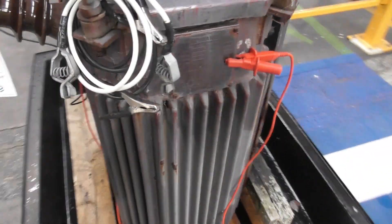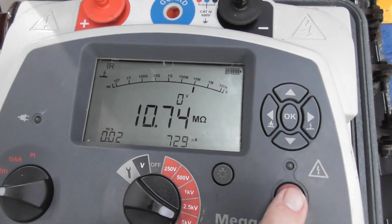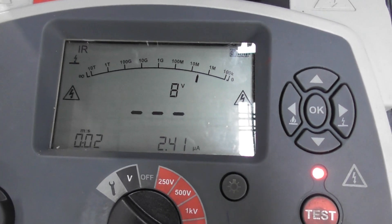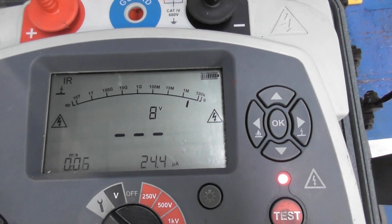Insulation test. Doesn't look good. Just did a P1 already. Supposed to hold 5kV on the HV winding. It only sits at 8 volts. That's not good.